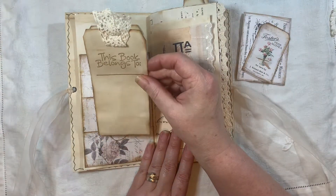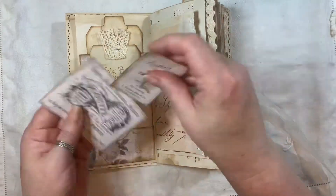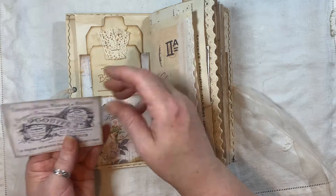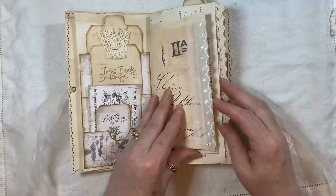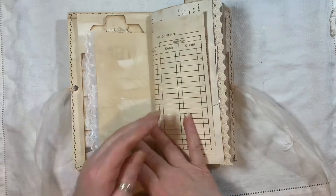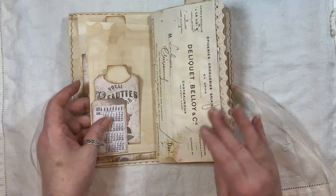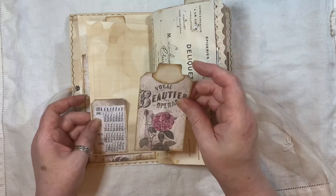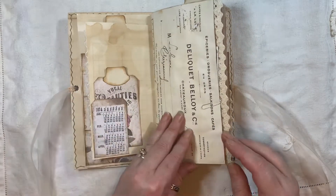Inside there we have a coffee dyed and stenciled tag with a tab on the top. We have a stamped coffee dyed tag that says 'This book belongs to.' Then we have these two pieces which are from the kit as well — a little tag here and this little piece there. I've put some trim on here; this is from the Old Design Shop, and this is from Bohemian Crafting. All the pages have been coffee dyed.